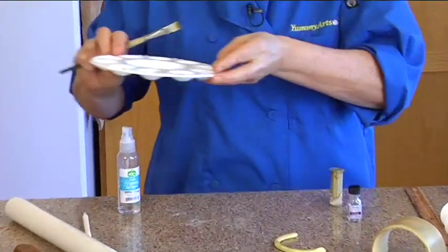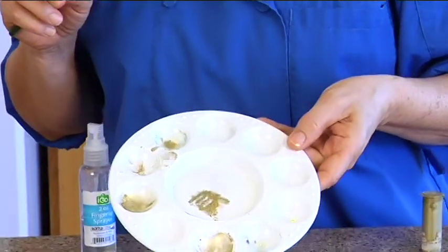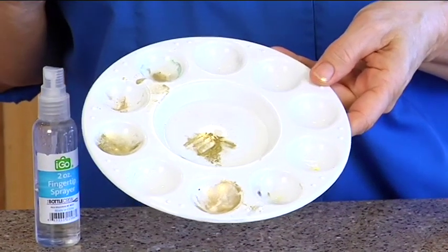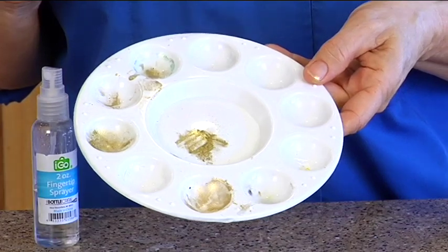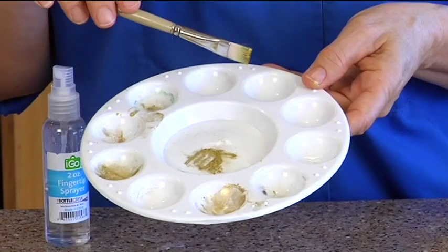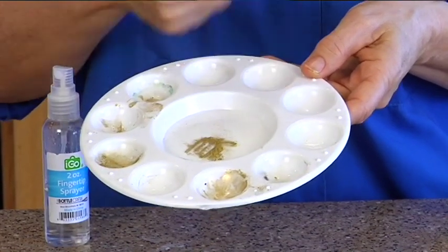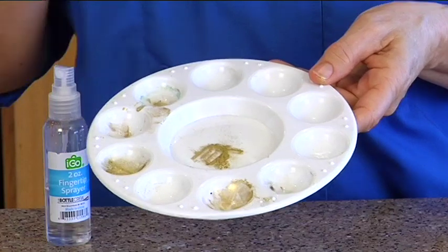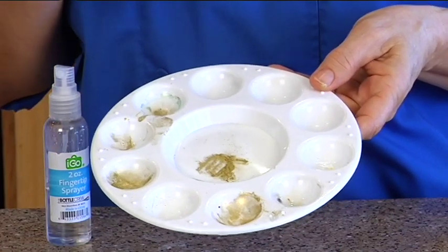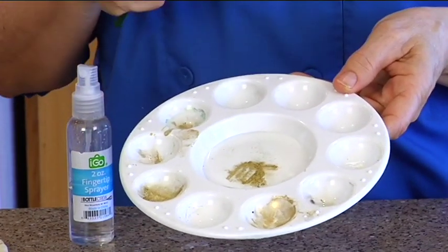The palette doesn't have a brand name on it. They're in the paint section — there are metal ones and plastic ones. You can also find them at the dollar store sometimes. They've got little divots in them, and they're also great for chocolate: pour your flesh-colored chocolate in and it makes faces — when you pull it out it's round. Or you can do flower centers with yellow chocolate. The chocolate doesn't stick and comes right out.